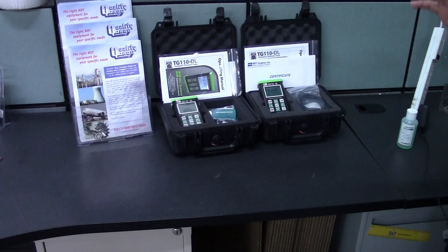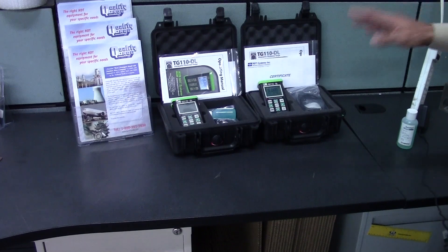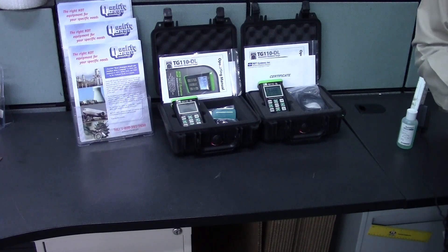I have sold literally hundreds of these gauges and I have not had one person come back saying they weren't completely satisfied with this particular product. It's an awesome product by NTT Systems, distributed by Quality NDE.